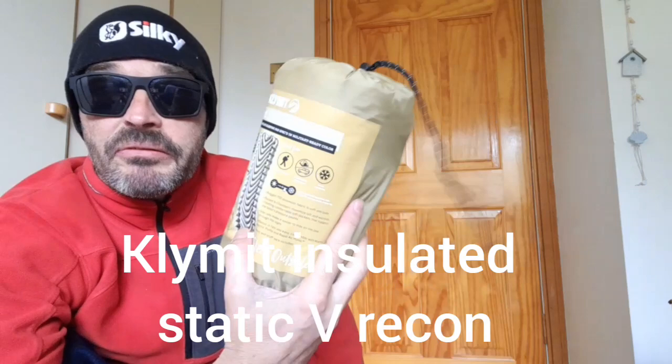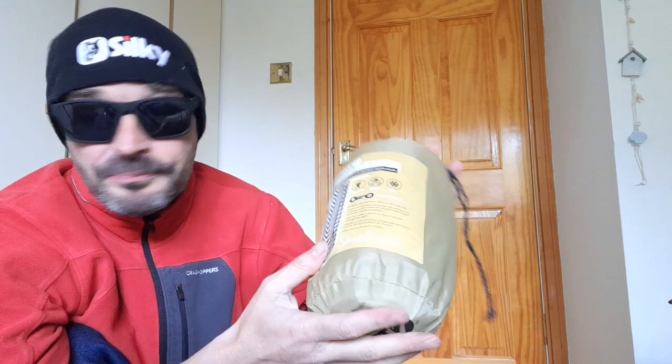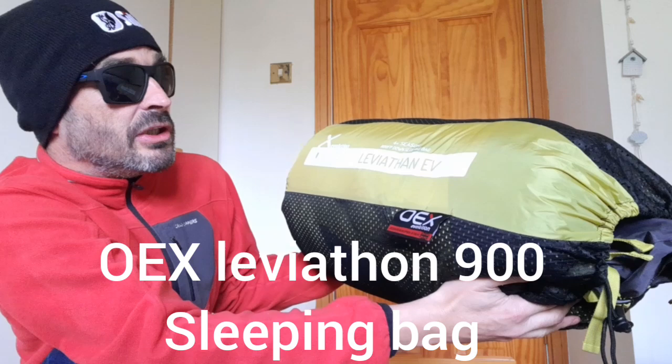So that's the Klymit Insulated Static V Recon. We'll get it out and get it tested this weekend. This video is just to give you an idea of the new winter sleep system. Next up, the OEX four-season Leviathan sleeping bag.